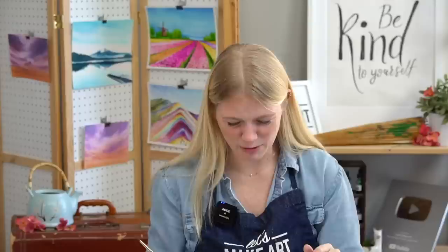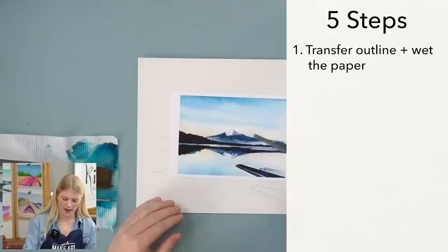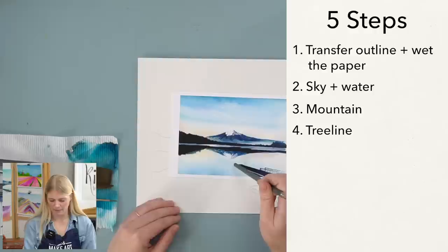We are going to be doing this project in five steps. Our very first step is transferring our outline and wetting the paper. Second step is our sky and our water. Third step is our mountain and mountain reflection plus details. Fourth step is our tree line plus the tree line reflection. And the fifth step is our foreground and any other adjustments we need for this painting.